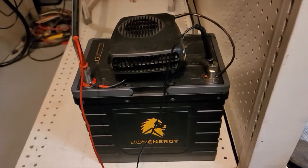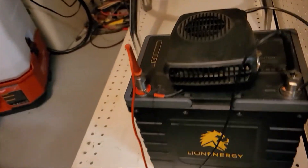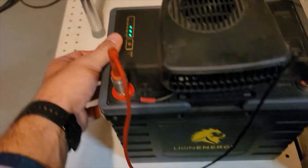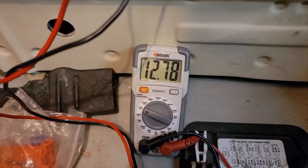Alright, four hours in, starting hour five. We are about seven minutes into the fifth hour. After four hours, we are still looking good and strong at around or just above 50%, and still under load, 12.77 volts.